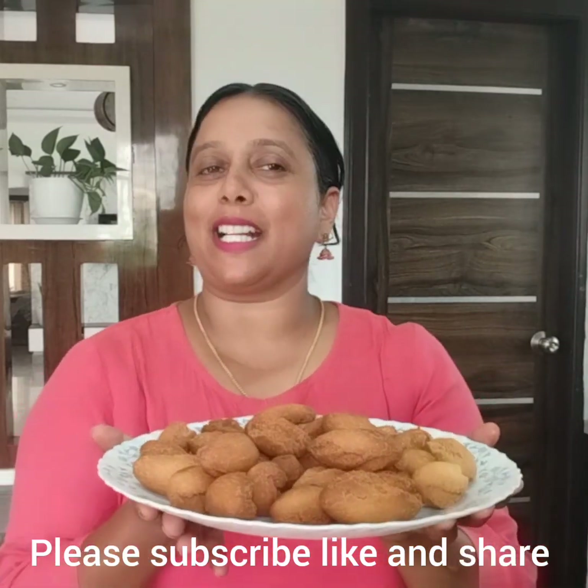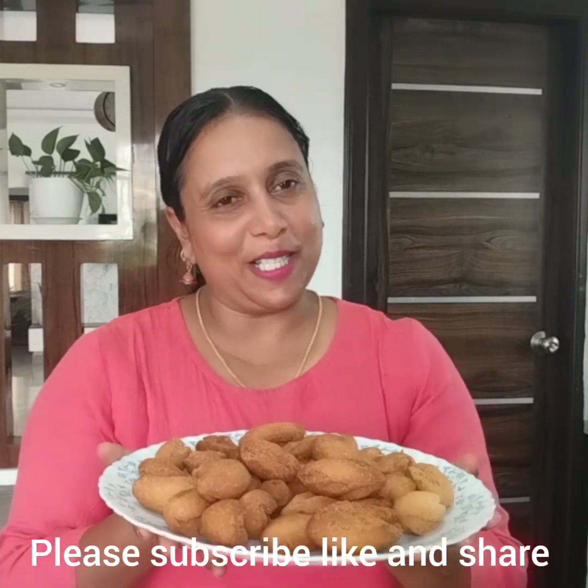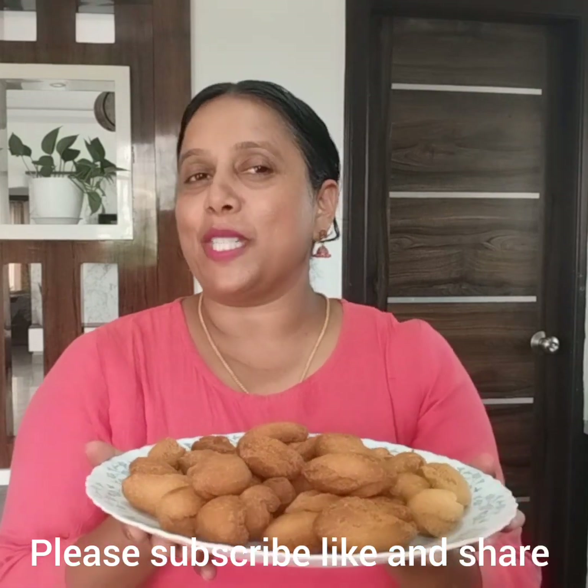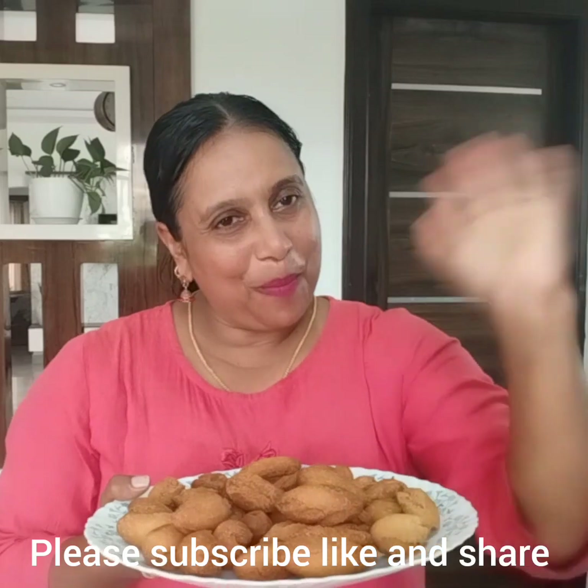Now let's try it. Please try it, please share it, please like it, please check the video. Take care. Bye!